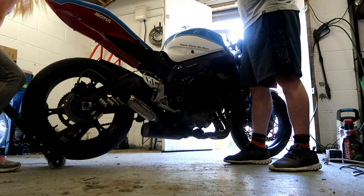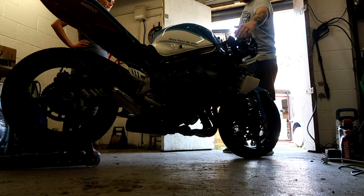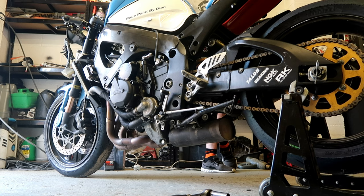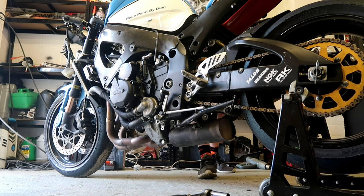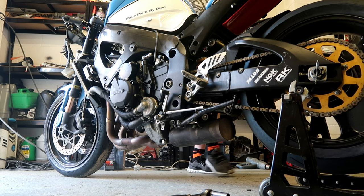After putting the bike on the paddock stand, we fired up the bike. You should never do an oil change on a cold engine — it's part of the editing process so I don't bore you all to death. The bike had been idling for quite a while, so don't worry about the aggressive revving — it's not gone from zero to one hundred straight away. It had been warmed up.